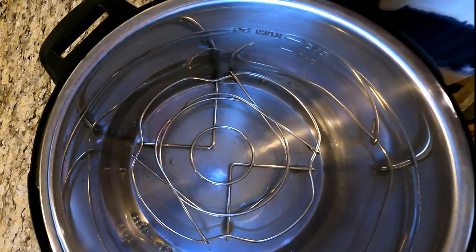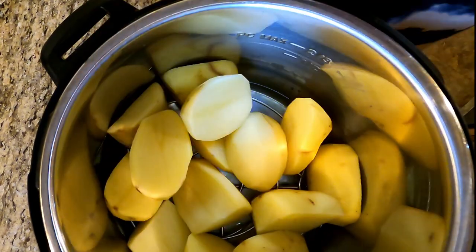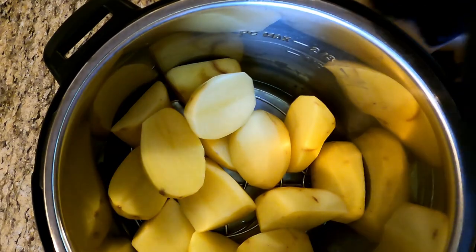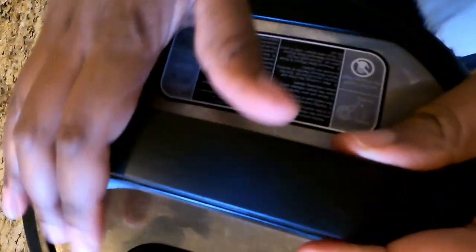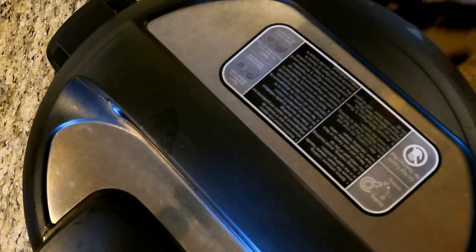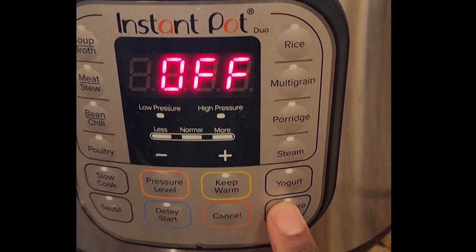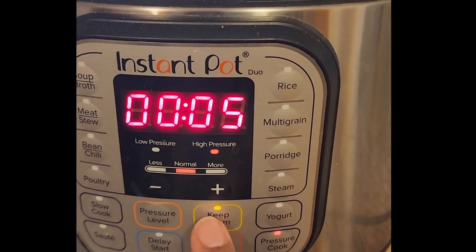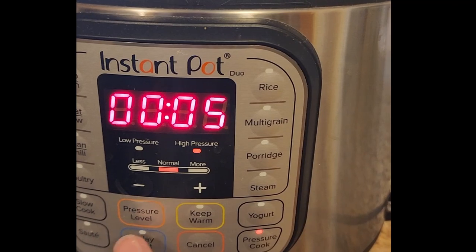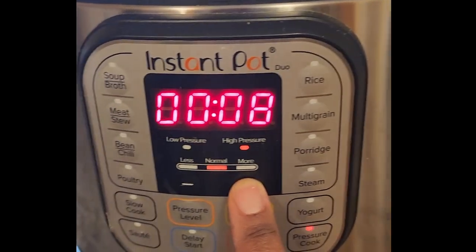This is part of my weekly meal prep. I have washed, peeled, and cut these potatoes in half. Depending on the size you may need to do a little more cutting, but you want to make sure they cook all the way through. I put them in my Instant Pot, pop the lid on, make sure the steam valve is closed, and I'm going to put it on pressure cook for eight minutes.